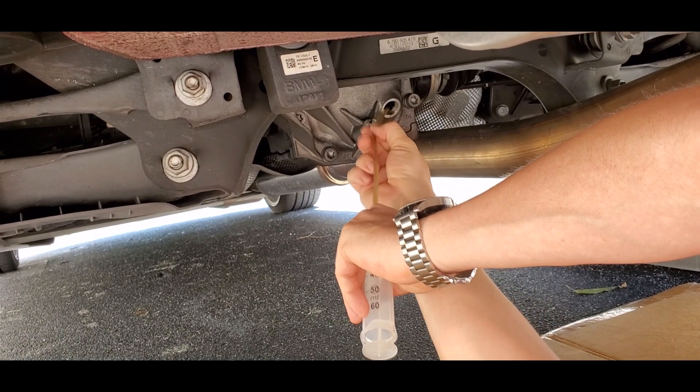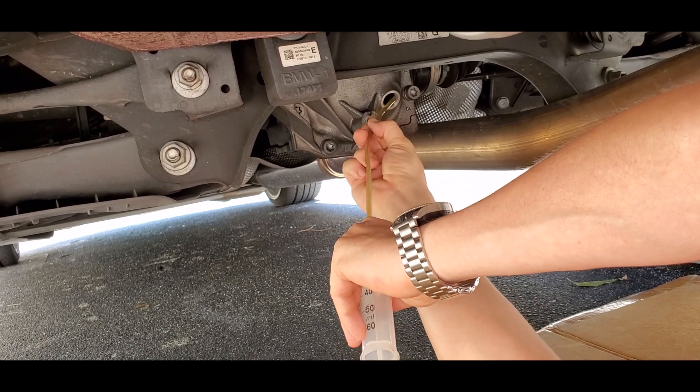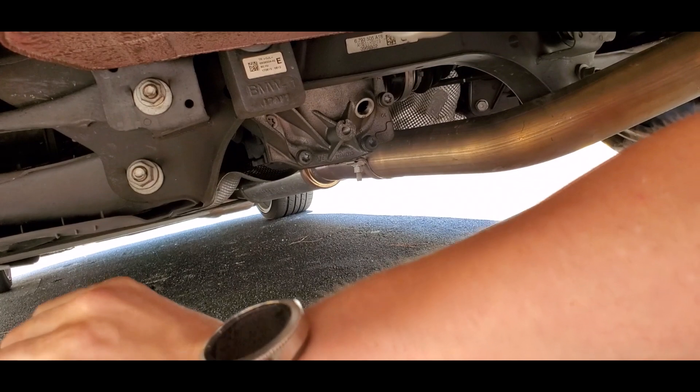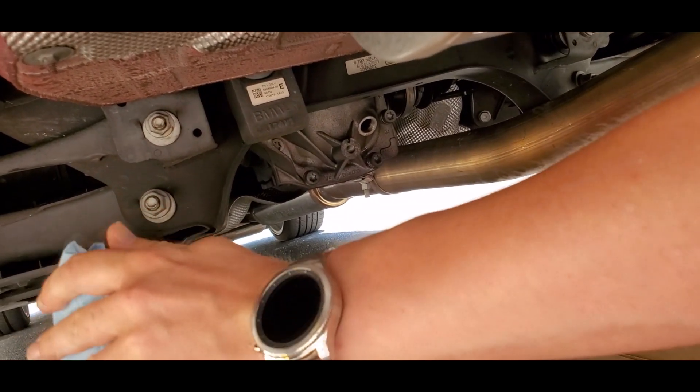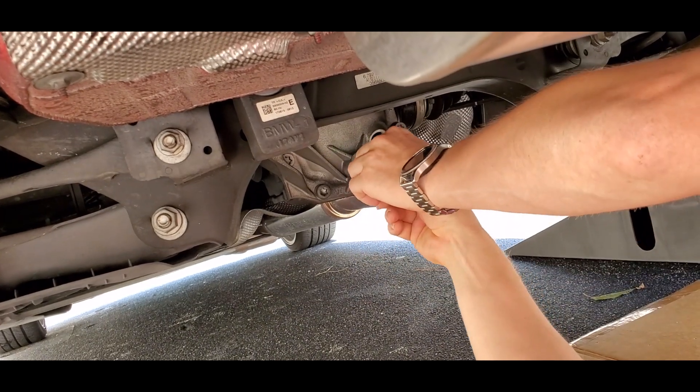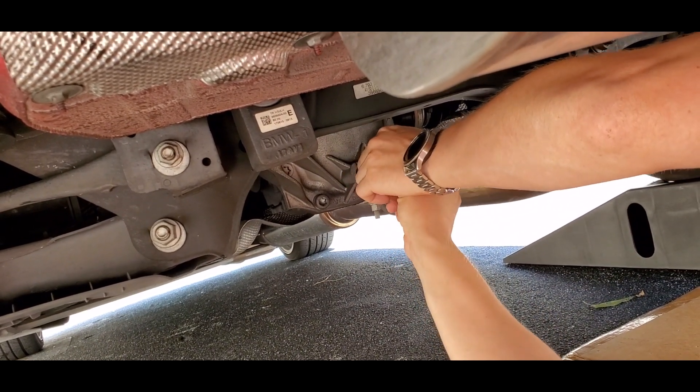Make sure you get everything out of the syringe, then remove it carefully. Then we're just going to put the oil cap back on and tighten everything according to the manufacturer's specifications.